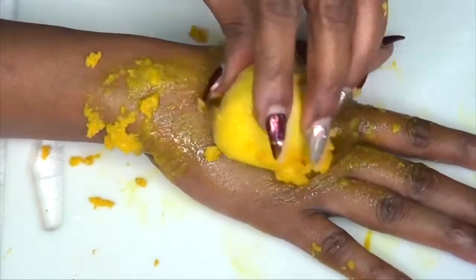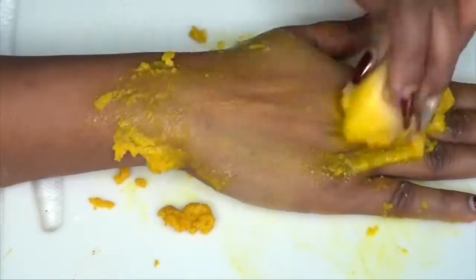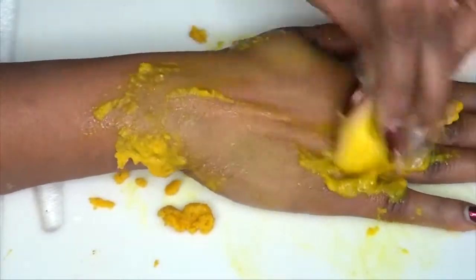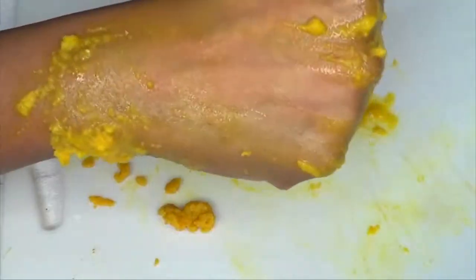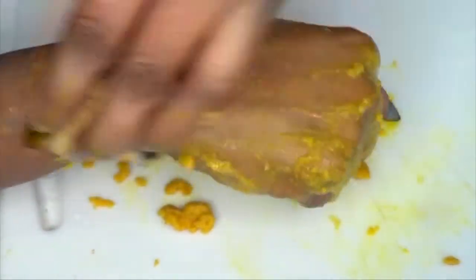Dip back in and keep exfoliating. You want to do this for about three minutes. Take a look at my hands while I'm doing this — just look at what is happening. This is basically a no-joke, tested and proven by me. I like to get carried away sometimes and go all over, but remember, this is meant for your face.